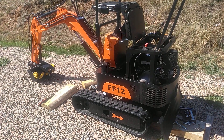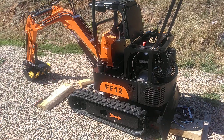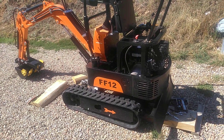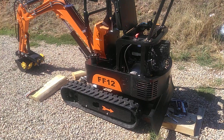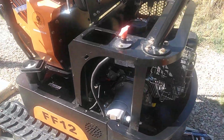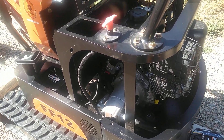I want to do a quick overview video of an upcoming set of videos on this Chinese mini excavator. As we all know, they're cheap and they were not designed with longevity in mind, so we're going to try and help make this thing last a little longer by adding some features to it.